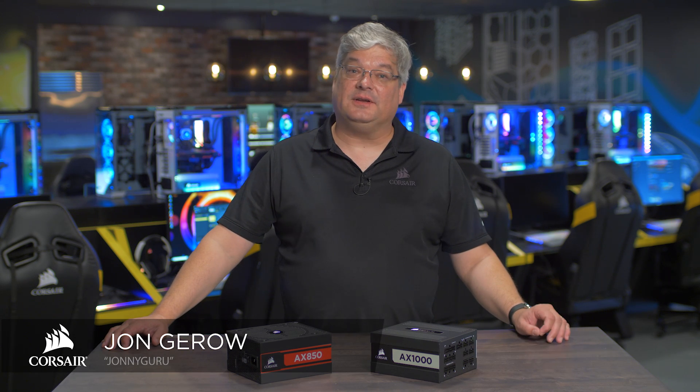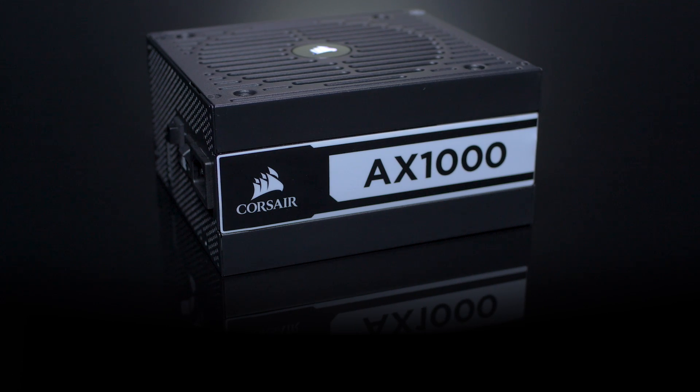Hi everybody, I'm John Giroux and I'm here today to talk to you about Corsair's new AX Series power supply.